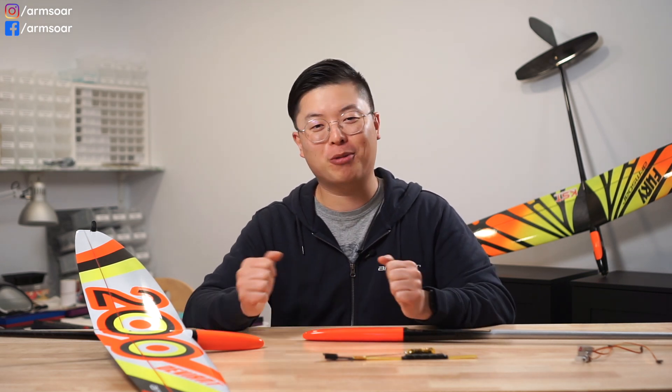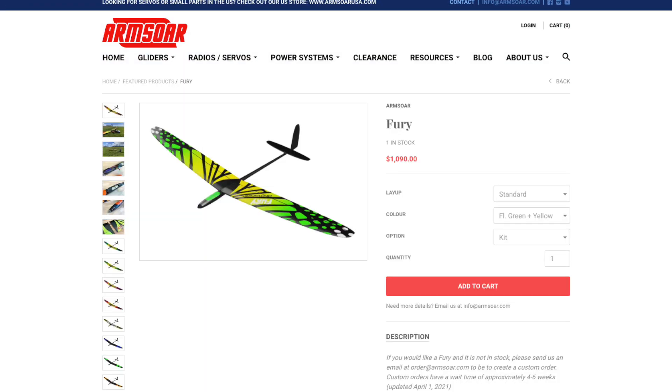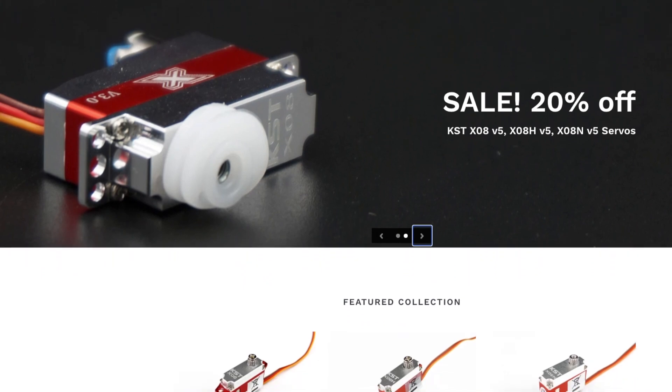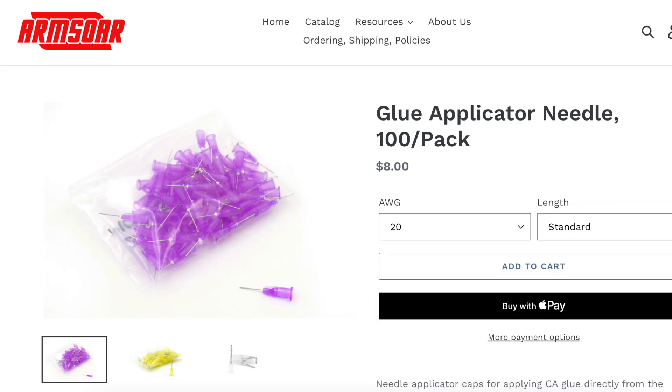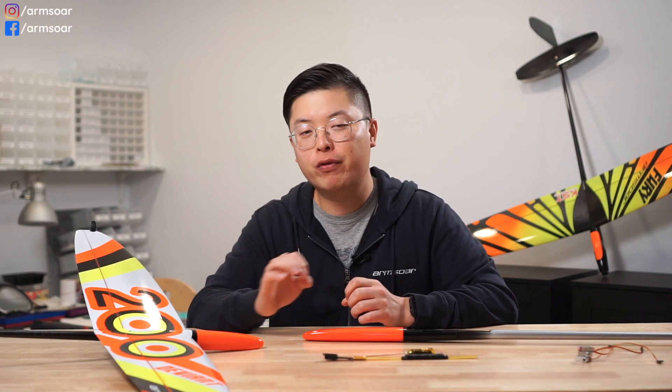But you know what's easy? Shopping for DLG goodies on ArmSore. Visit ArmSore.com whether you're looking for servos, servo frames, glider kits, receiver-ready gliders, or parts — we've got you covered. Or if you're in Canada or the US and need KST servos, servo frames, CA needles, aluminum screws, and other accessories quickly, visit ArmSoreUSA.com today for fast shipping out of California and free shipping all over the US for orders over $50 US dollars.